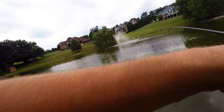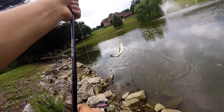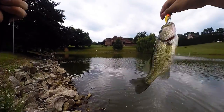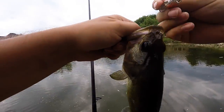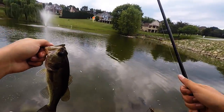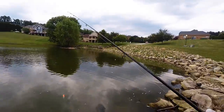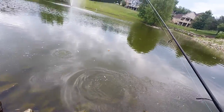Oh there we go, it's a nice one guys, it's a nice one, it's fighting! There we go — another one on the squarebill for the day. I don't know what number we're up to. There we go, off we go!